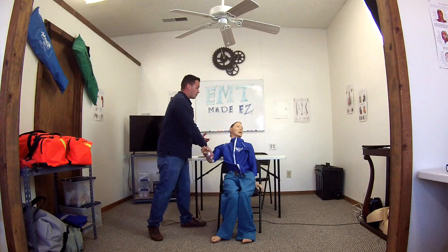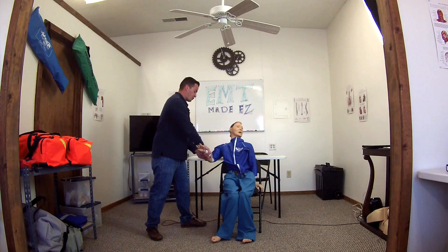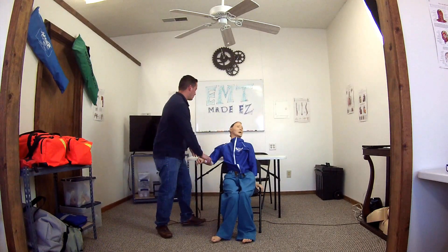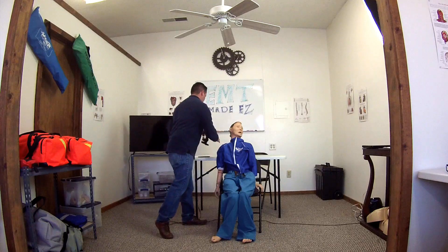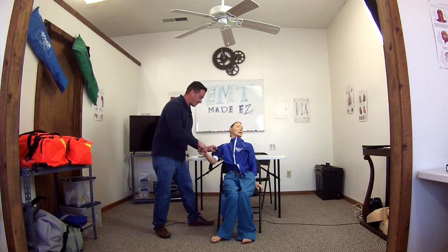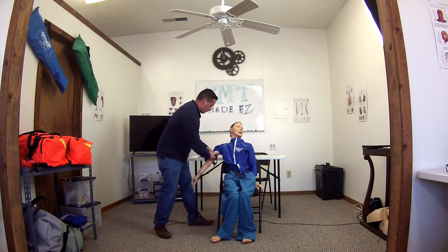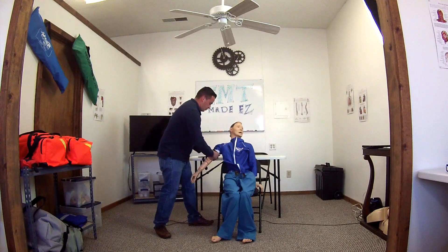I'm going to ask my patient to maintain pressure, or get my partner to apply direct pressure while I get the tourniquet. I am applying the tourniquet, verbalizing at least two inches above the wound, making sure I am as far away from the joint as possible so the tourniquet does not come loose.